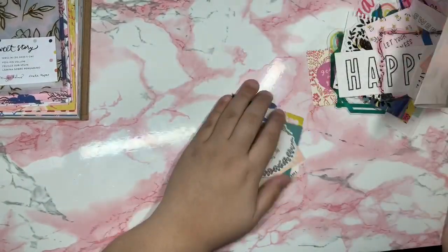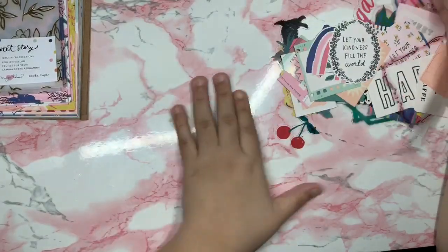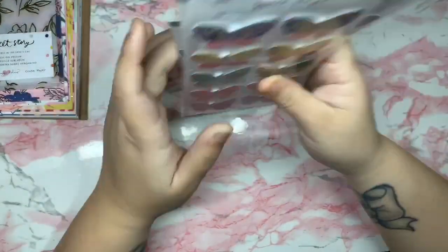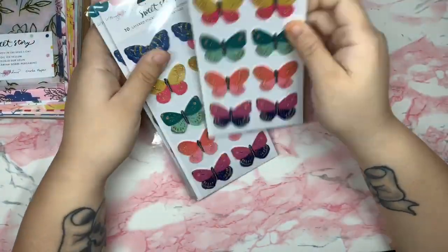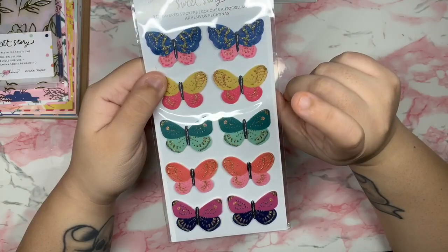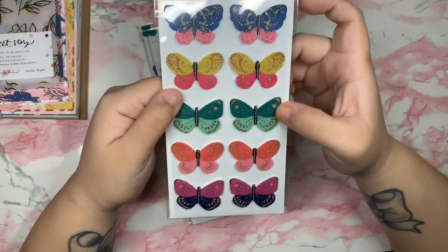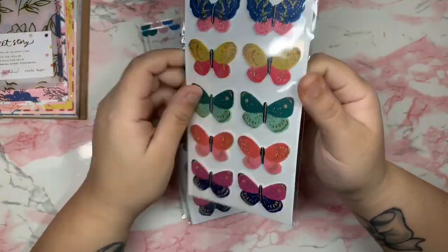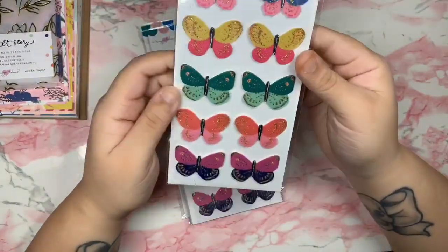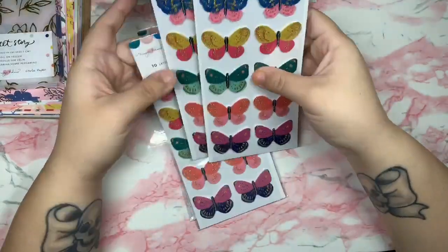I really like the ephemera pack, it's very beautiful. I also purchased the 3D layered butterflies, and they are so beautiful. I especially love the yellow and pink one, and this other one — those two colors are gorgeous. This one was $5.99 from Frank Garcia and you get 10 stickers. Love those!